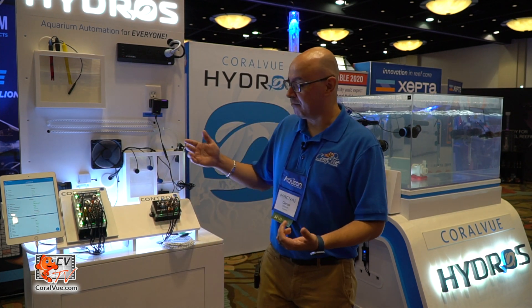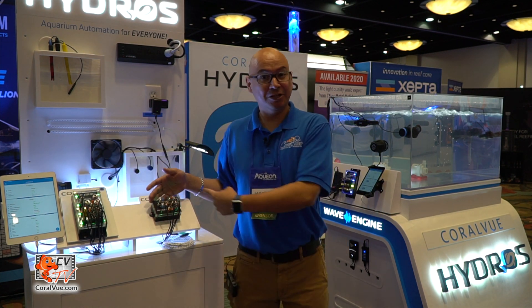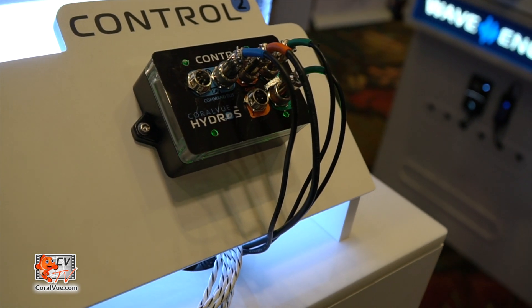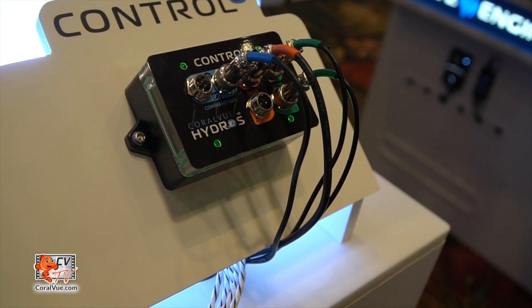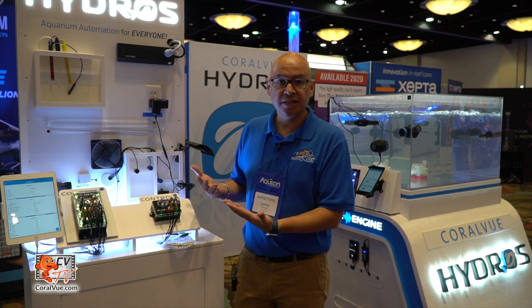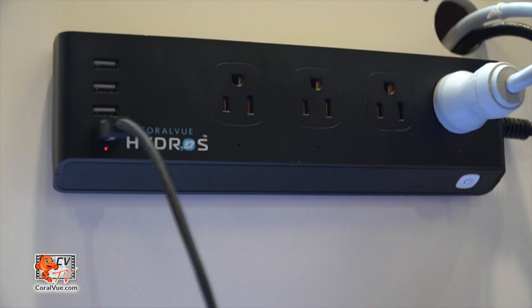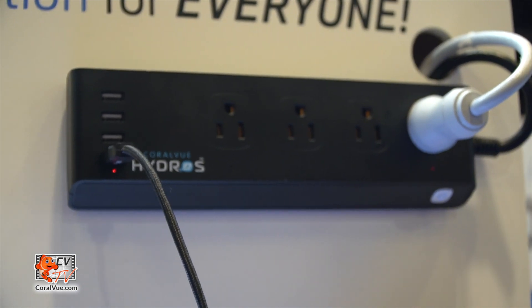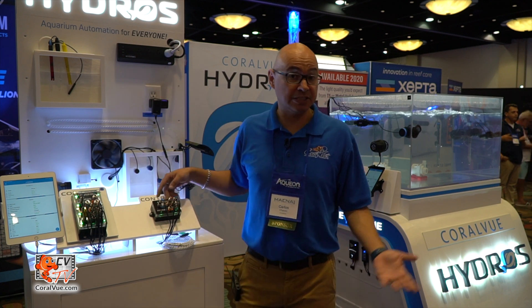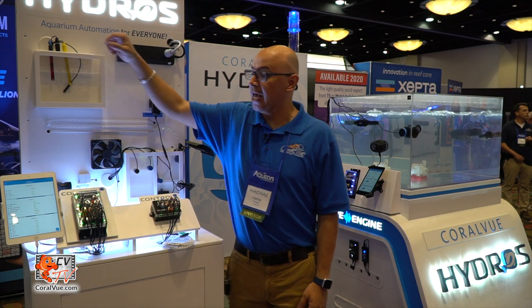We have two controllers here. This is not a module — it looks like a module but it's not. It's actually a full-fledged controller: the Control 2. The Control 2 is geared towards freshwater aquariums without plants. It comes with two sensors — water sensor or leak detector — and two drive ports for a small ATO pump or a small fan. It doesn't come with a pH or ORP probe. It comes with a power strip that is 100% Wi-Fi, so no wire runs from the power strip to the controller. It also comes with a temperature probe.